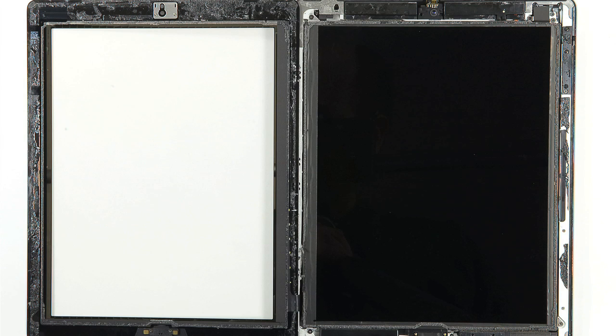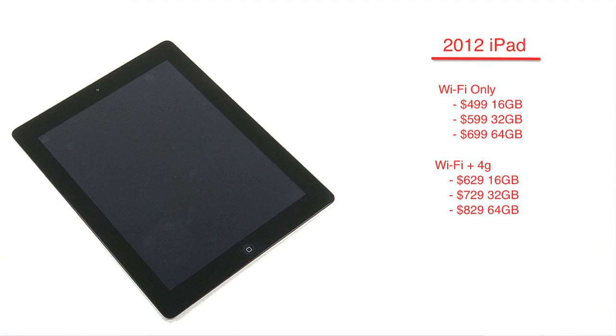As far as pricing, Wi-Fi-only iPads start at $499 and go up to $699. Wi-Fi plus 4G models add $130 to the price.